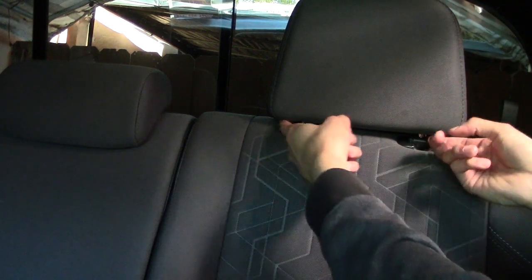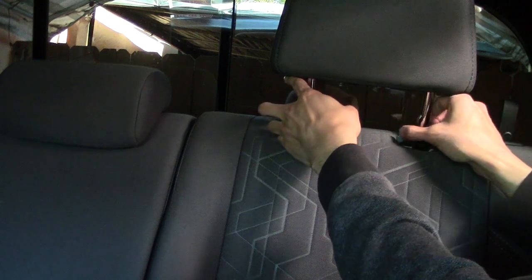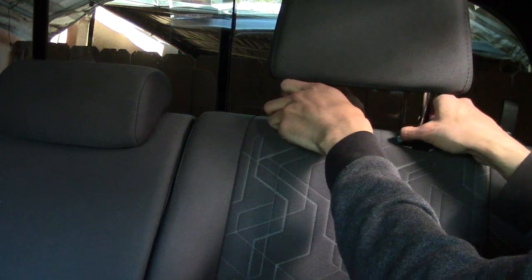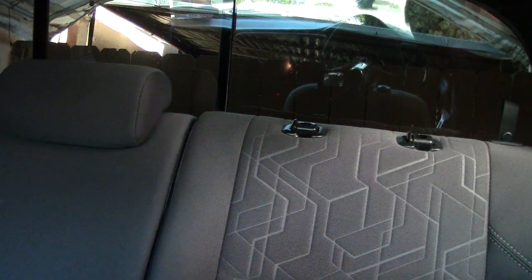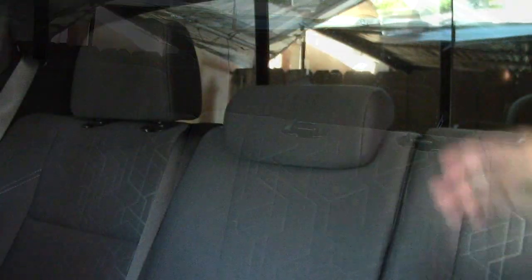I'm gonna remove the headrest now. Lift it up, press the button on this side, then take it off. Same for the passenger side. For the rear headrest, all you want to do is press one of these buttons, lift it all the way up, then press both of them and take it off. Be careful when taking them off because these tubes are super greasy, especially if they're brand new, so you might want to wash your hands so you don't stain the headrest.